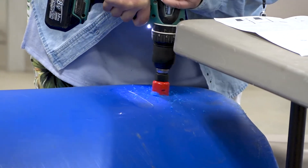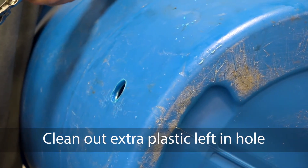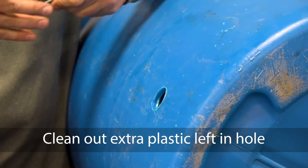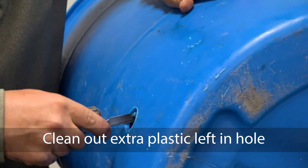There you should be able to see a hole — I drilled mine five inches up that time. I took a jackknife and cleaned out that hole a little bit because there are some burrs in there, which might be the reason my one yesterday leaked.